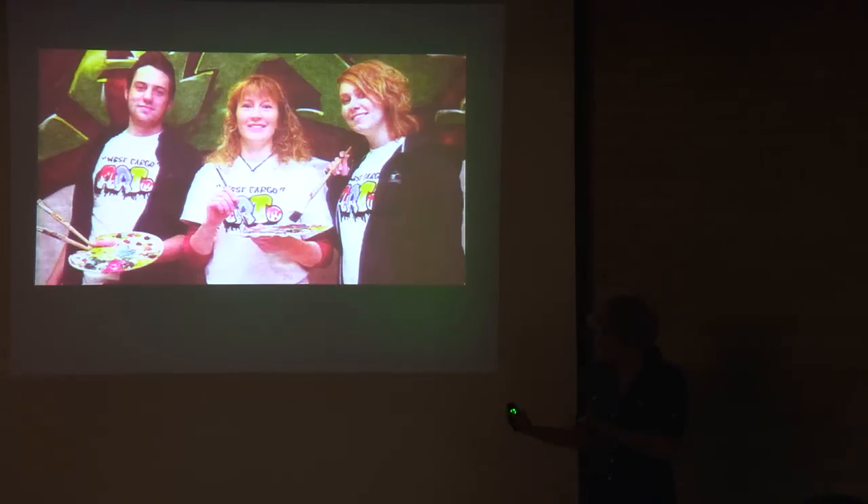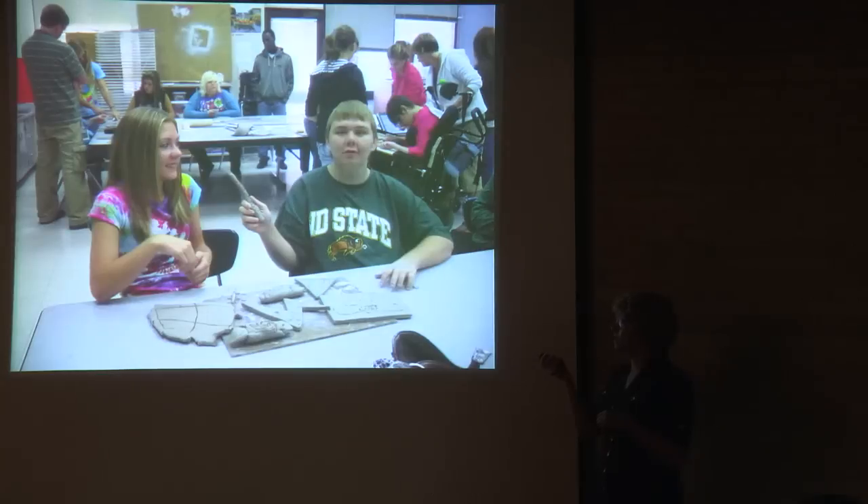Back to West Fargo — I decided I was not going to move away, even after falling in love with New York and considering the phone interview with Phoenix. I ended up in West Fargo and I'm so glad that I did. I feel like everything happens for a reason, and ending up there was for a reason. For one, I got to teach with Brenda Luthie, who has been a huge mentor for me.